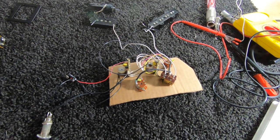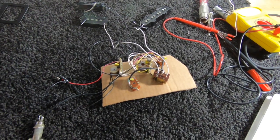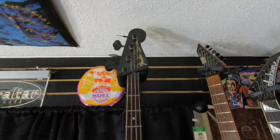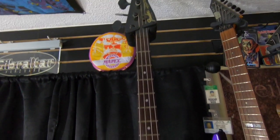All right, guys, this is a close-up look at the internals of that Fender Power Jazz Bass Special. Inside, here's what we got.